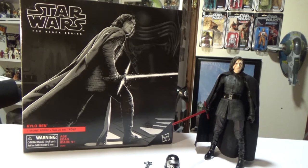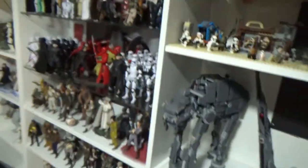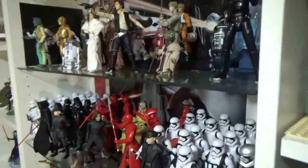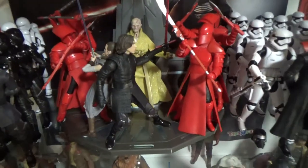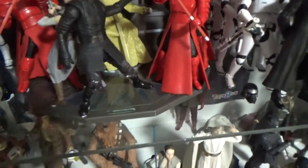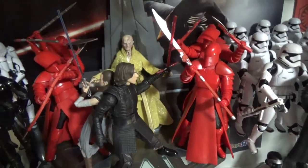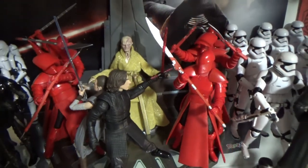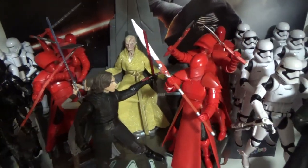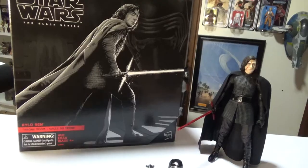I've currently got it set up, so before we get into the figure I'll show you. I've got my regular series Kylo Ren and Rey with Snoke and his throne — you can see the base there — so there's a battle going on between them and the Praetorian Guards. Snoke is somehow still alive and watching. That's my little setup.